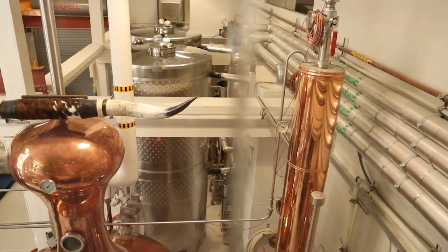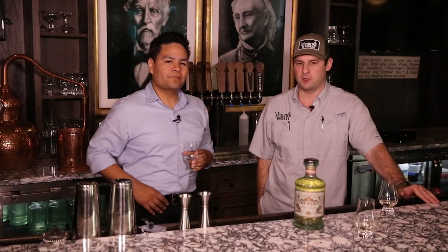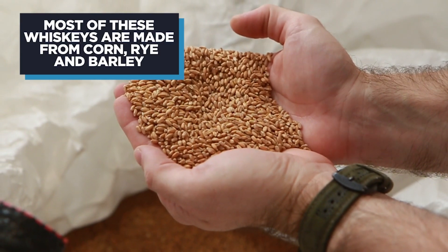What are some of the biggest questions that people ask you being the head distiller here at Maverick Whiskey? Everybody wants to know the mash bill — the grain bill — and that's just the ingredients you use to make the whiskey from. Most of our whiskeys are made from corn, rye, and barley.